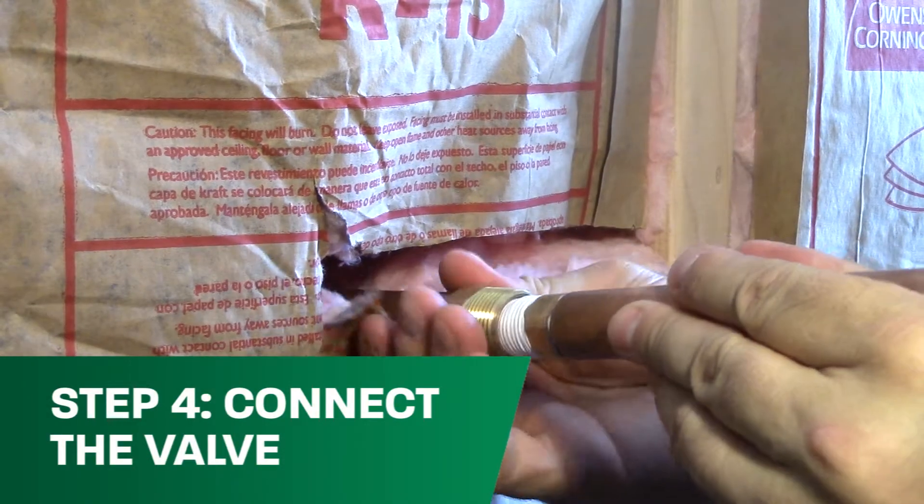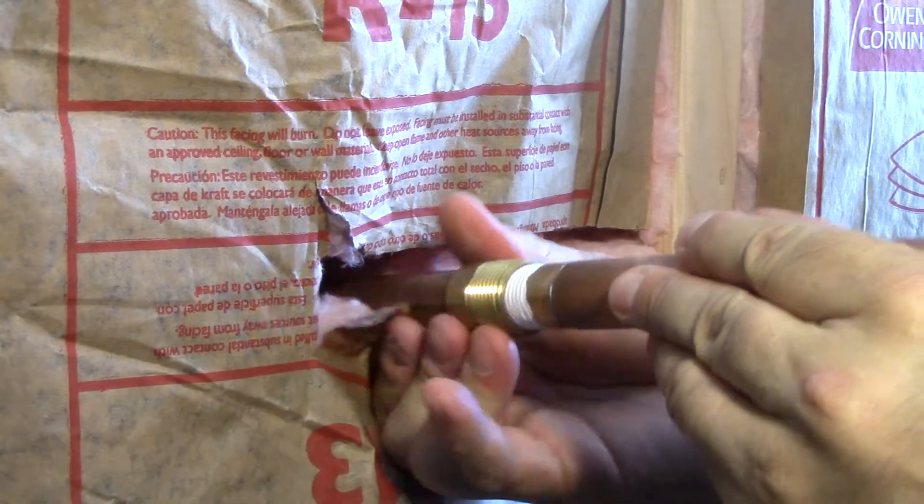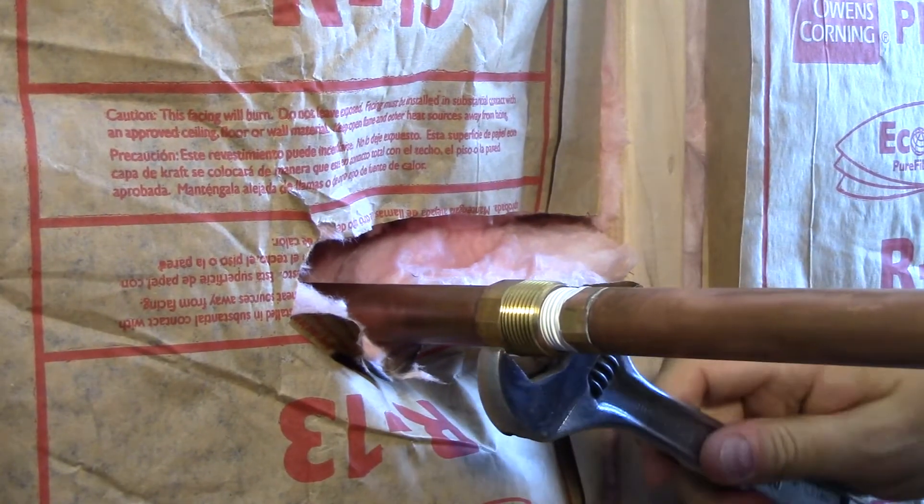Connect the valve to the water supply on the inside of the house or structure. When threading, hand tighten, then turn with a wrench until the alignment mark is facing down.